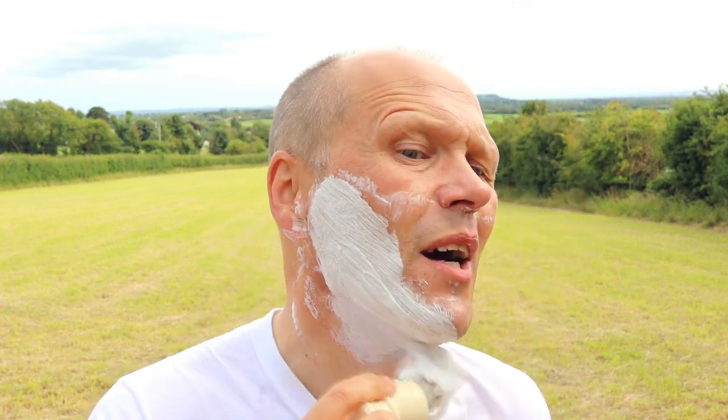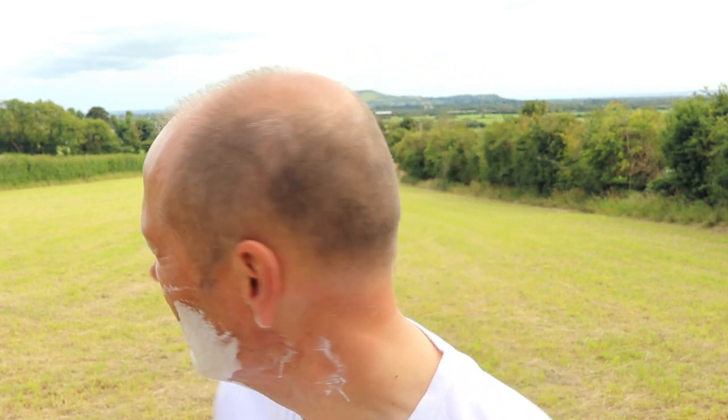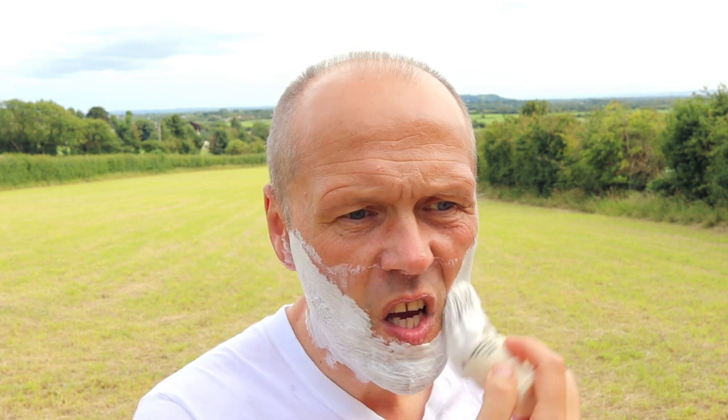First pass done — nice and quick, nice and easy. Two and a half days of stubble gone. It is an effective shaver, there's no doubt about that. I'm going to get straight on and do a second pass now. I'm not even going to wet my face — because this cream is such good stuff, I'll get it straight on. It's been quite overcast today; it's mid-July, and in traditional fashion when kids are about to have their summer holidays, the weather's gone a bit overcast.